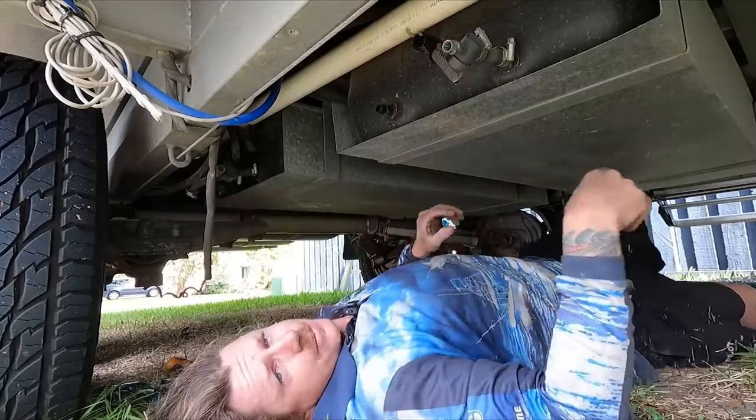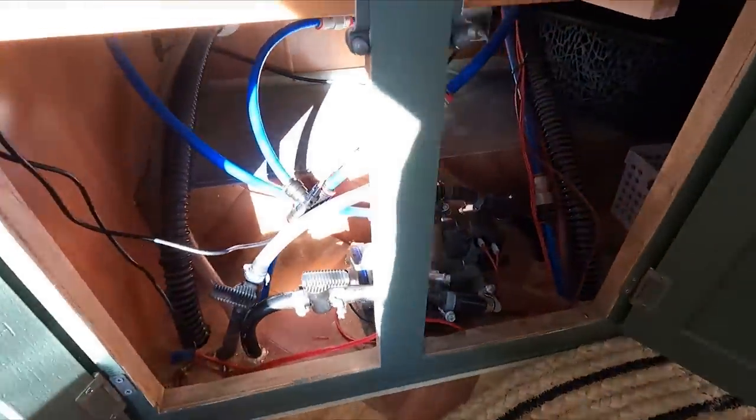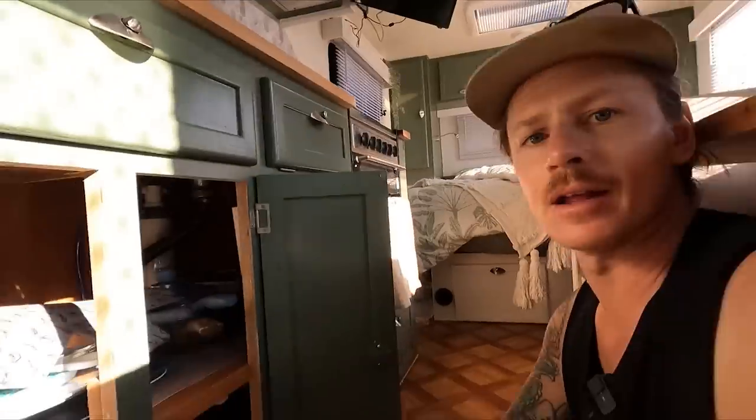That second water pump was drawing from the rear three tanks and pumping to only the filtered water tap - that little tap over there. To me that was a bit of a waste. I think that was added on after factory. So what I've done is removed that pump and plumbed those tanks to this one water pump, then plumbed in the fitting to go up to the water filter. I've also put in a new water filter - the old one was leaking pretty bad. Last night I finished off the grey water tank. It got really dark and I couldn't keep filming, but I just wanted to get it done.